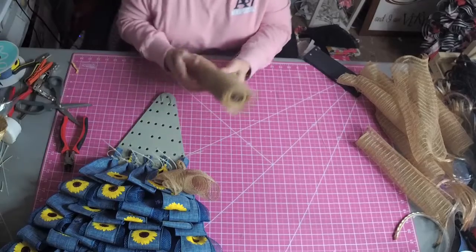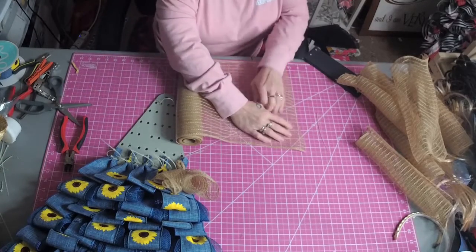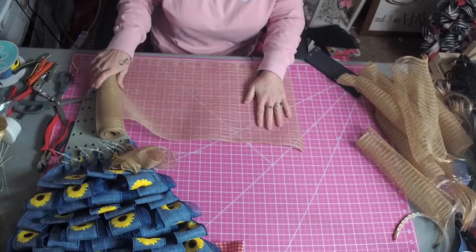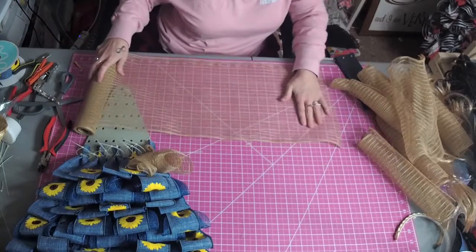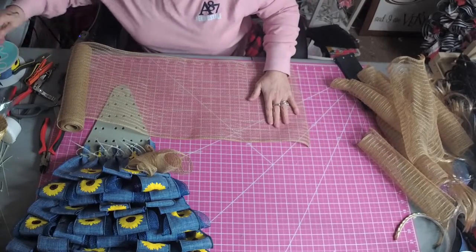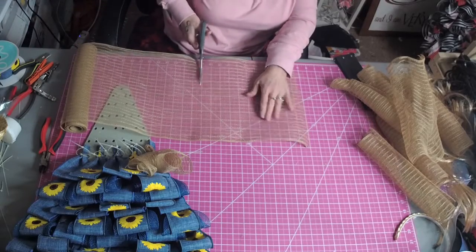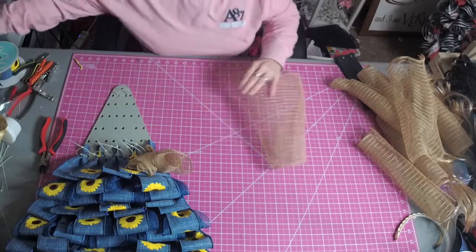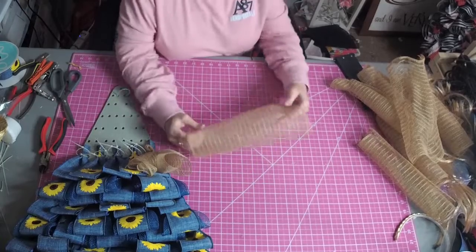You're going to cut 10 by 10 pieces of mesh, or you can do them 10 by 12 — however you want to do them. Just cut it with the scissors. You need 9 pieces cut 10 by 10.